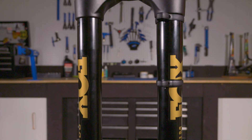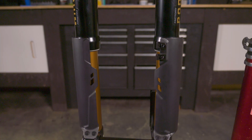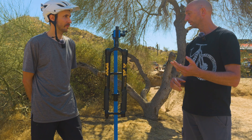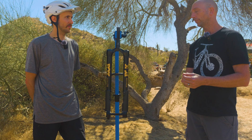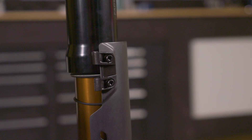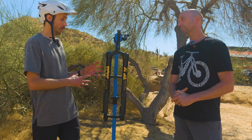So Podium and 38 are still existing in the lineup together. Who would you say the 38 rider is, and who would you say the Podium fork rider is? A rider on a long travel bike — a 160, 170 travel bike — whether it be an enduro-style bike or a long travel e-bike, a rider who's going to prioritize pure descending performance over everything else, and when I say everything else, I primarily mean weight. A rider on really steep terrain — this fork shines in those conditions and in that use case.